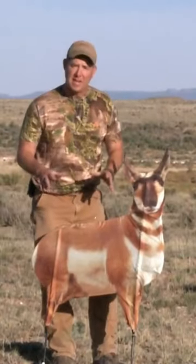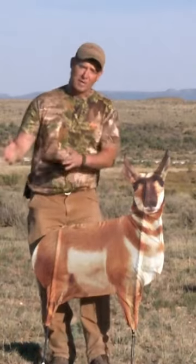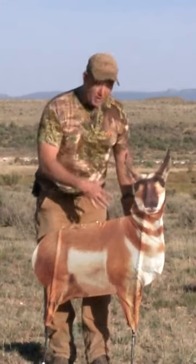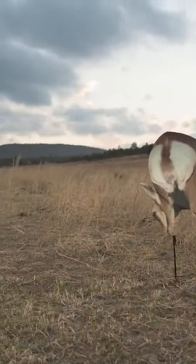The great thing about Montana decoys is this is a real antelope — not a fake one, not made of foam or styrofoam or anything else. This is a real photo of a real antelope buck, and that's why it works. That's the great thing about Montana decoys.